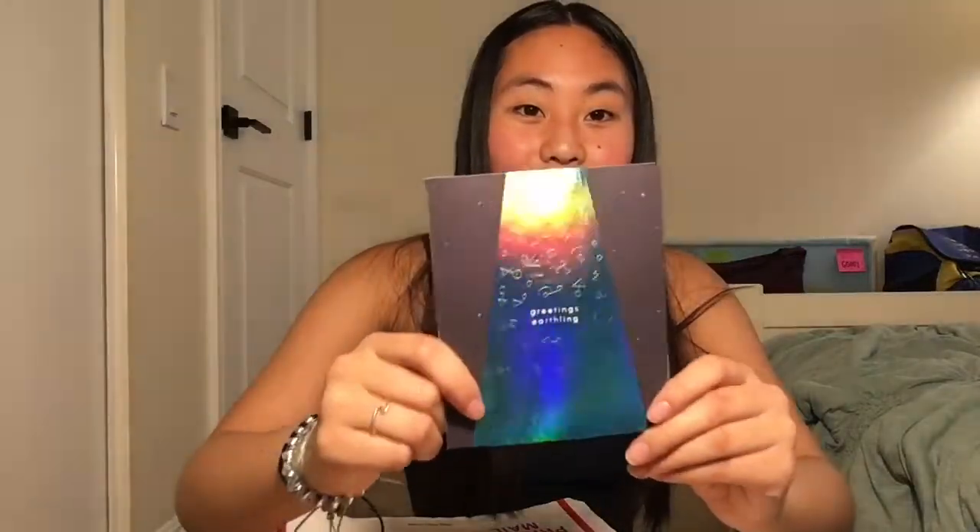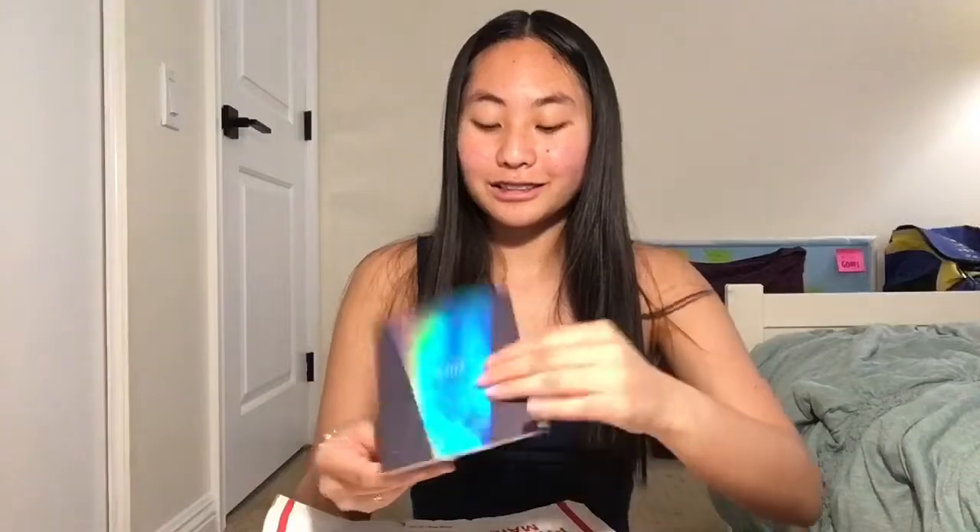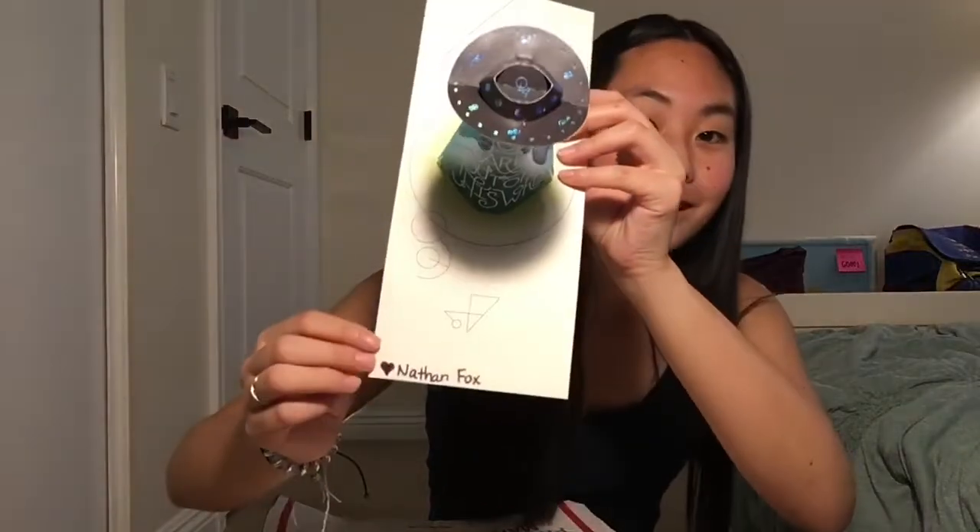Oh my god, here's this card. In the light right there it says 'Green Earthlings,' and then it says 'You are out of this world. Love, Nathan Fox.' Oh my god, that's so cute!